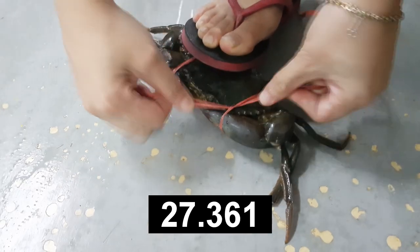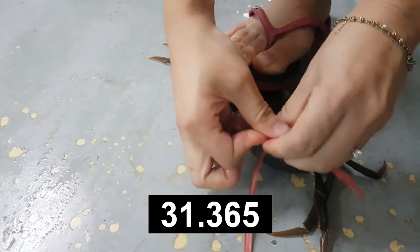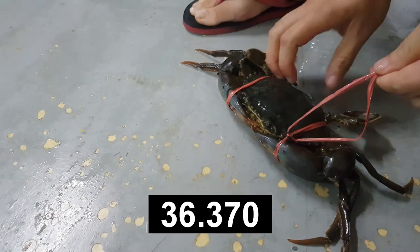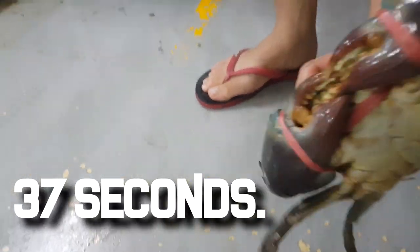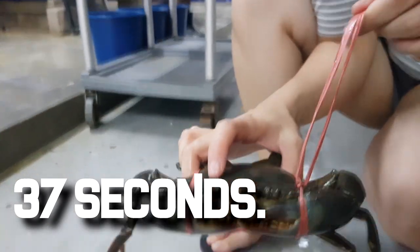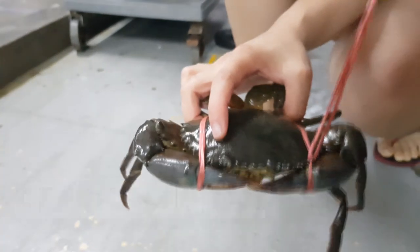Based on our observation, this is the technique we used when we first started the farm. Crabs tend to be able to escape from this knot, hence making it not so stable, although it can be pretty fast. As you can see, this method also yields about a 37-second timing for the knot.